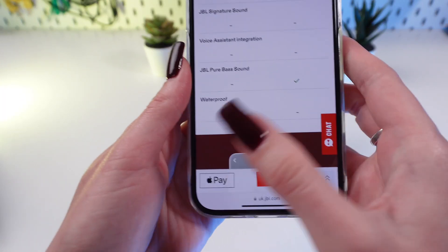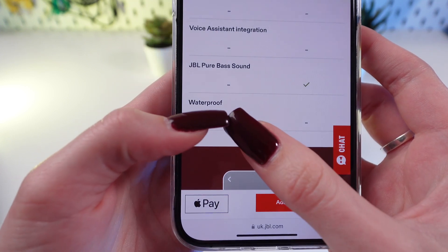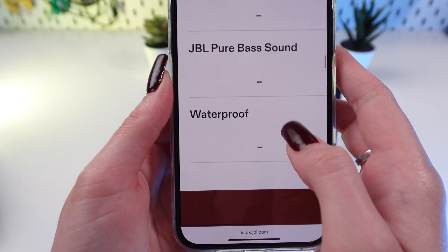I will show you this information on the official website of GBL. As you can see, they are not waterproof.